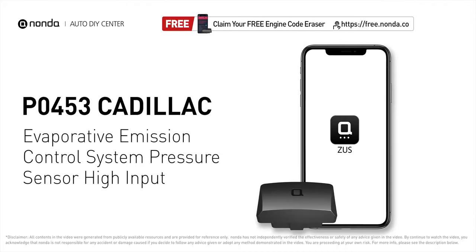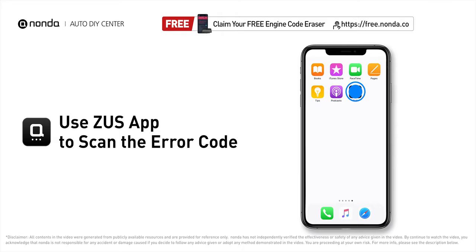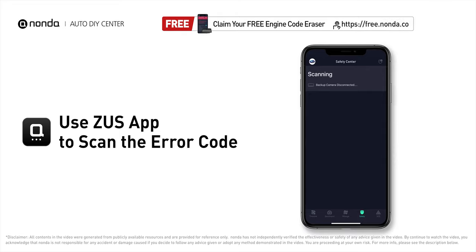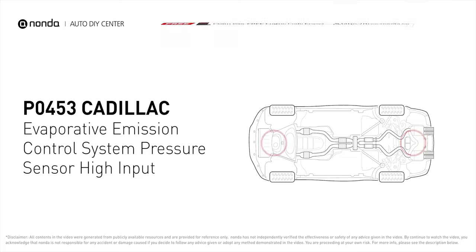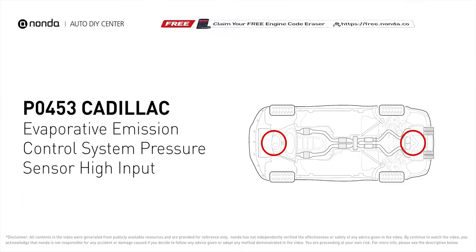This P0453 repair video is dedicated to Cadillac drivers. If your Cadillac is getting a P0453 error code, this video will show you two practical solutions to fix it at home. Use the Zeus app to scan your vehicle and see the error code P0453. It means the reading from the engine's evaporative pressure sensor is higher than normal, indicating pressure changes that aren't within factory specification.